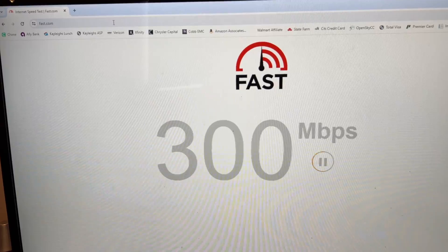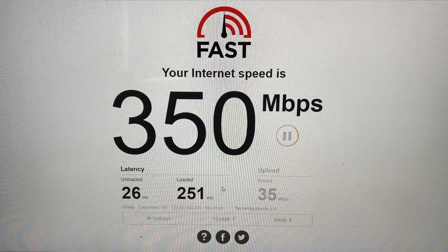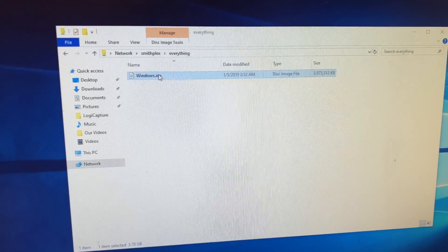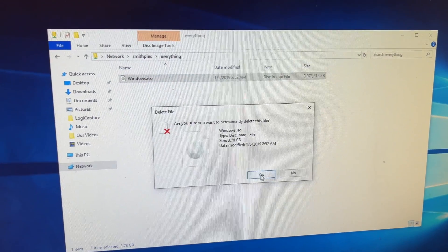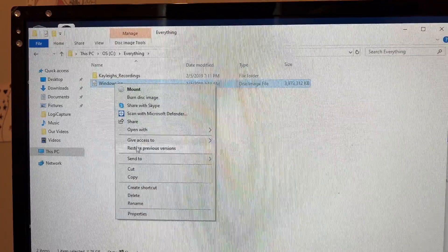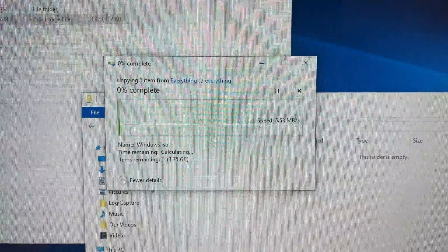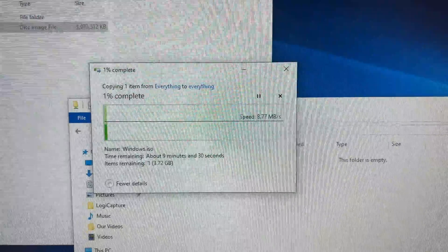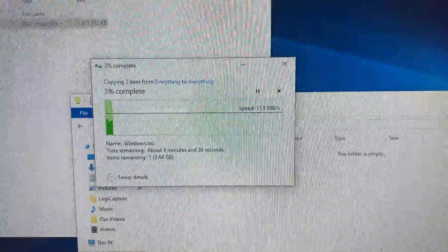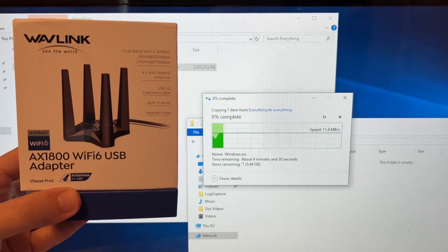Fast.com is showing a massive improvement over the 15 Mbps we got before — coming in at 350 megs with a 26 ms ping and 34 Mbps upload. Now for the file transfer test: copying the same Windows ISO, same computers, SSD to SSD over the network. We're getting around 10 MB/s and it's estimated at 9 minutes 30 seconds — versus 22 minutes before. The only difference is this one little device. That is a phenomenal difference.